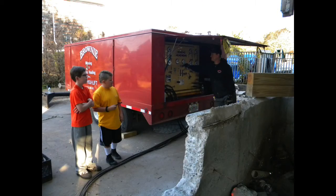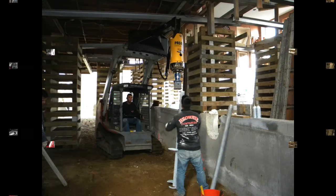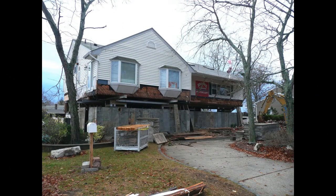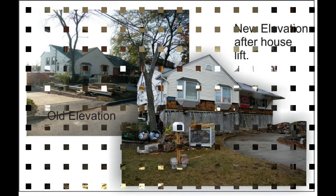We needed to raise our house six feet, but Brownie actually raised the house a total of ten feet, which allowed them to get a bobcat underneath the dwelling to install helical piles used to reinforce the foundation on the soft soil found in the area. Once the helicals were in place, we poured a new foundation on top of the existing foundation. Brownie then came back and lowered the house back down onto this new elevated foundation.